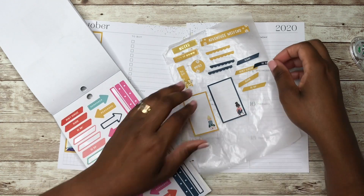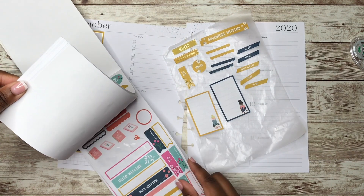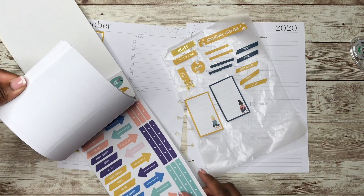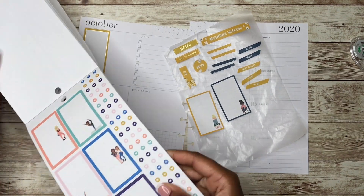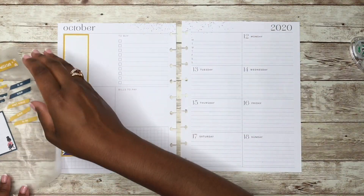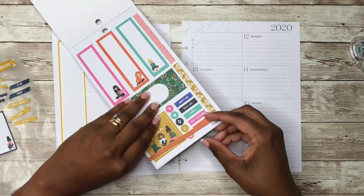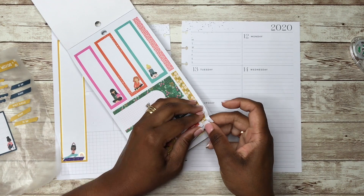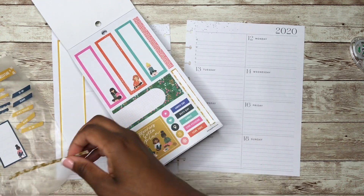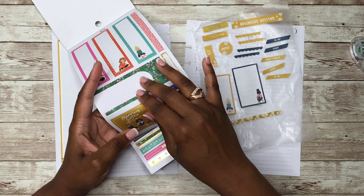We don't have a lot going on this week. We have the typical things — cheer, tumbling. We don't have football this week, thank God — we have a bye week. So we don't have to play this week and then my daughter does not have to cheer. I'm really glad about that. I have this page marked because I do like this little washi strip here, but I don't know if I'm going to have enough to use it.